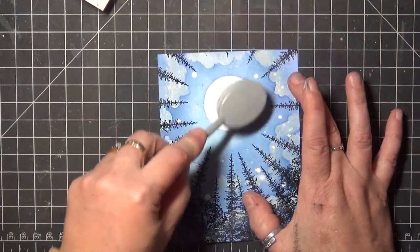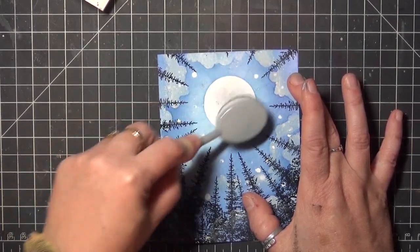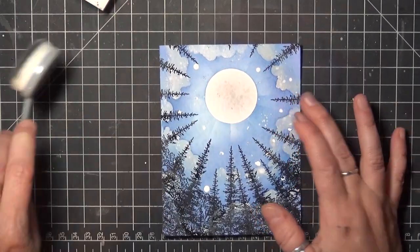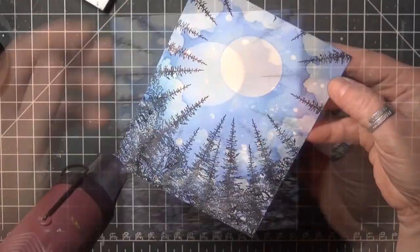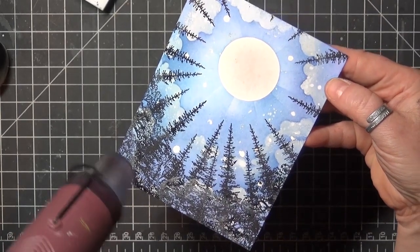The final step here is to highlight the texture on the moon with a little gray ink. I just used what I had left in my blender brush and brushed in the center of the moon, and that picked up the texture quite nicely. The last step is to heat set the ink, especially where it's sitting on top of the paint.